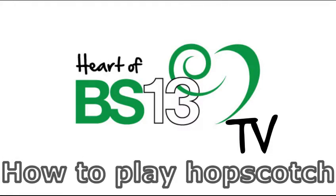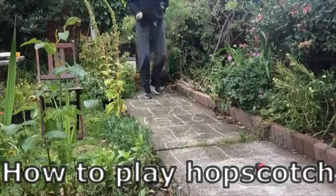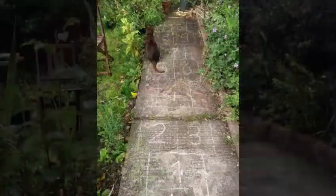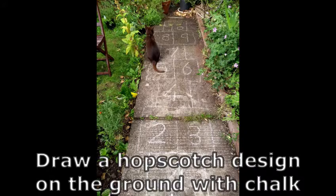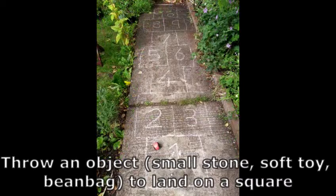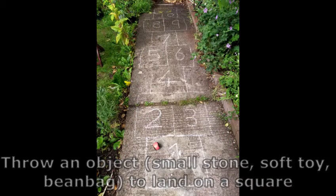Hello, my name is Judy from Heart of BS13 and I'm going to talk you through how to play hopscotch. Draw a hopscotch design on the ground with chalk. Find a stone, small soft toy or a bean bag you can use as your marker.